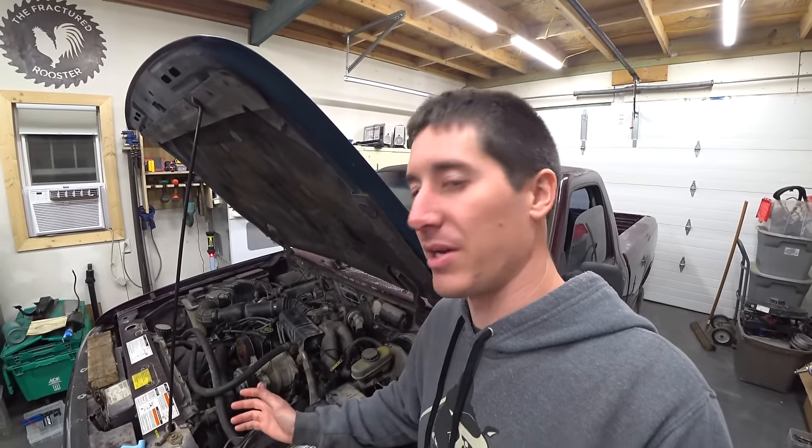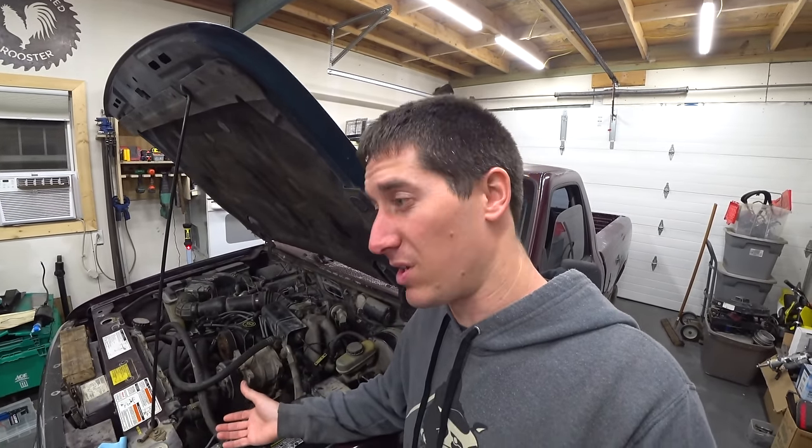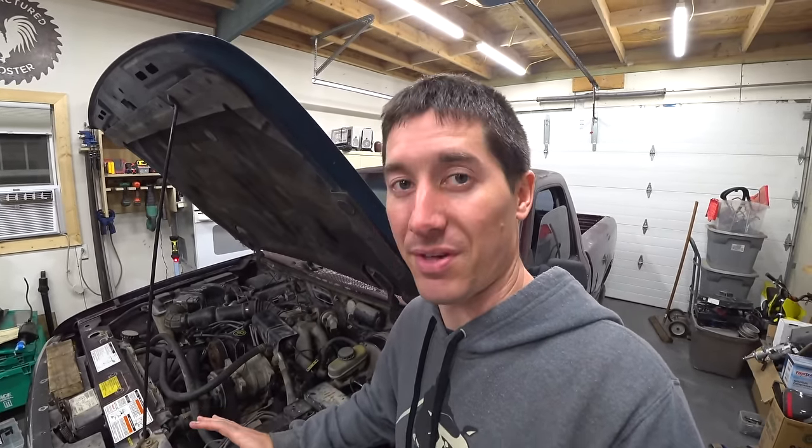We worked on it for about two days, and then while I was down at 2K, Josh kept working on it for about two more days. He pulled the bed off, verified the fuel pump — we went through everything.